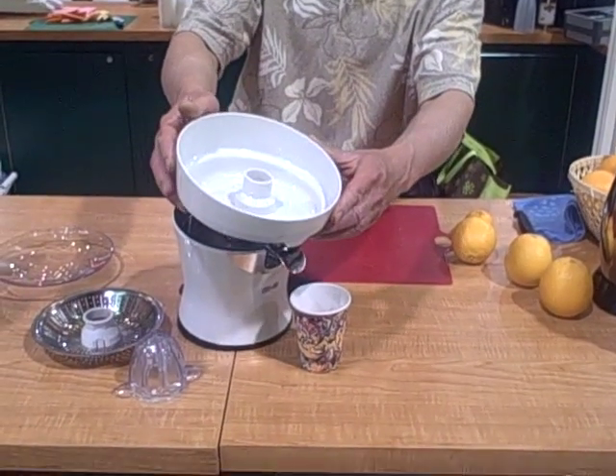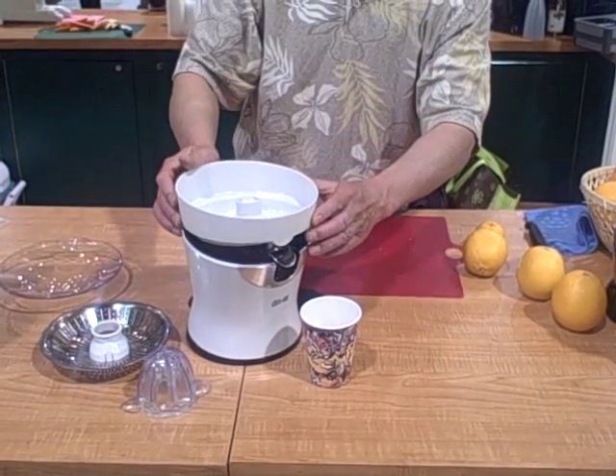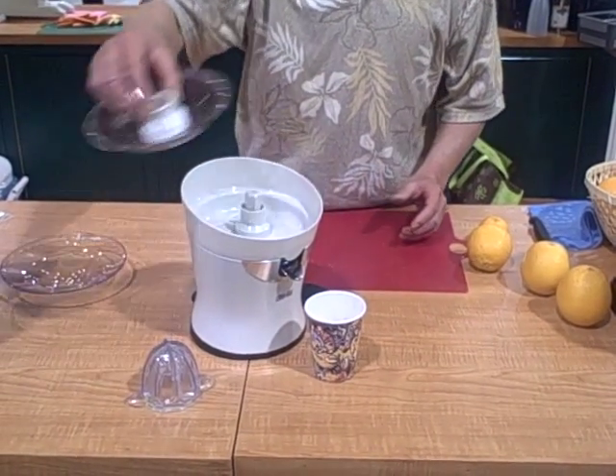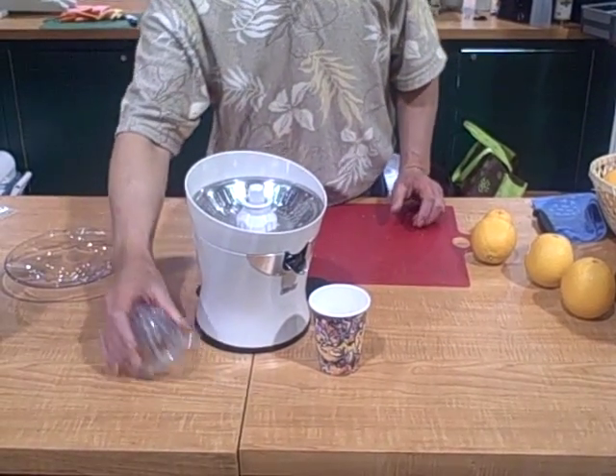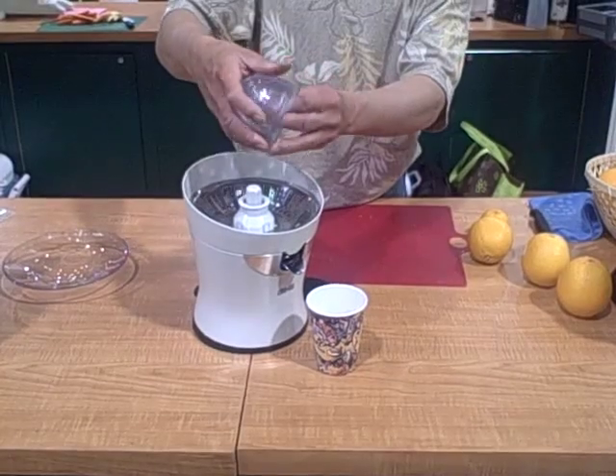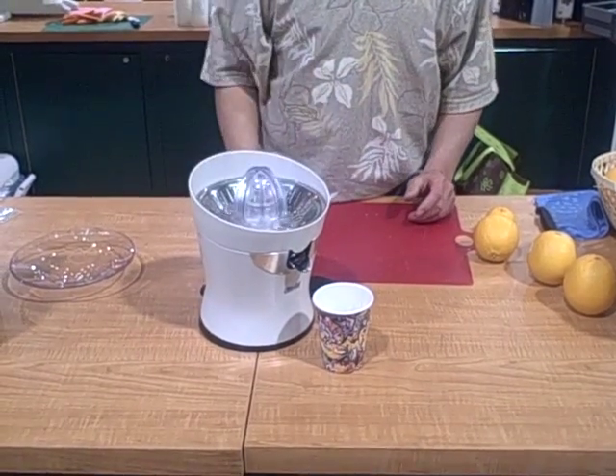So we'll put it back together — really simple once again. Take the bowl, put it on the unit, take your strainer cone, put that on the top, and put the cone on the top.